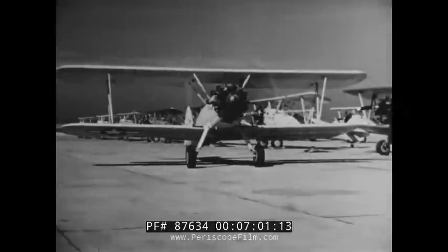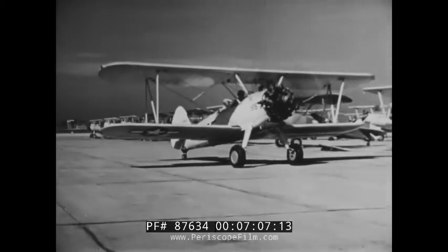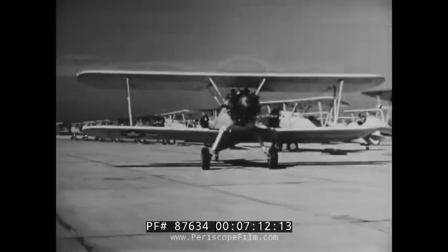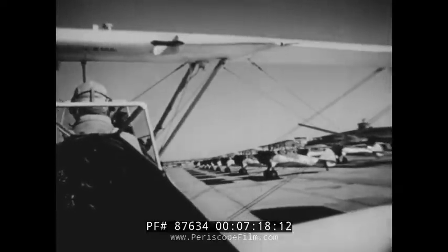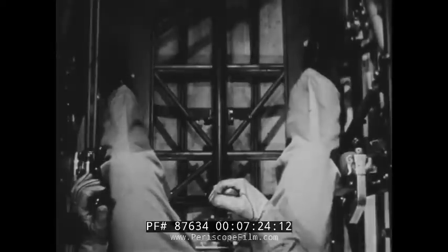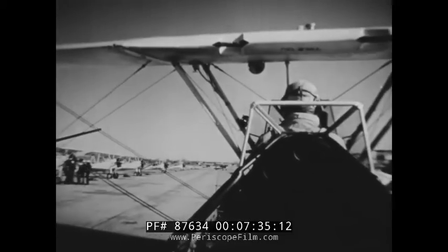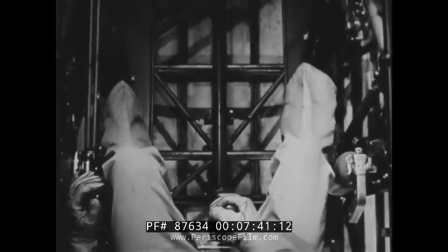Under normal conditions, taxiing speed should not be faster than a brisk walk. In congested areas it may have to be even slower. The only way you can see what's ahead of you is to S-turn. Under normal conditions, as soon as the turn starts, start stopping it. Suppose you're beginning a turn to the right — as soon as the turn is started, apply full left rudder. Then if you're still turning right when you want to start back the other way, help the turn with a little left brake, applying it lightly and only as much as necessary. Control your speed and help your turns with the throttle, using brakes only when necessary.